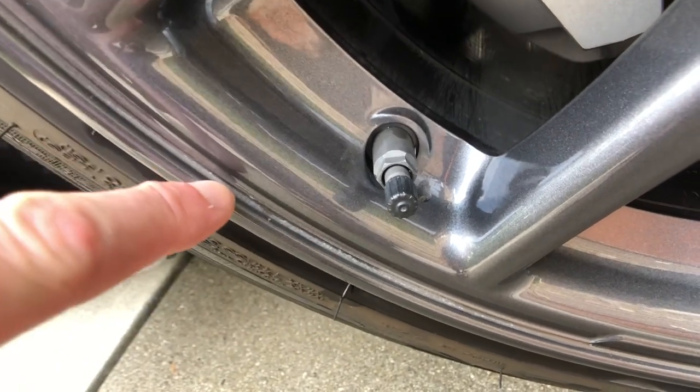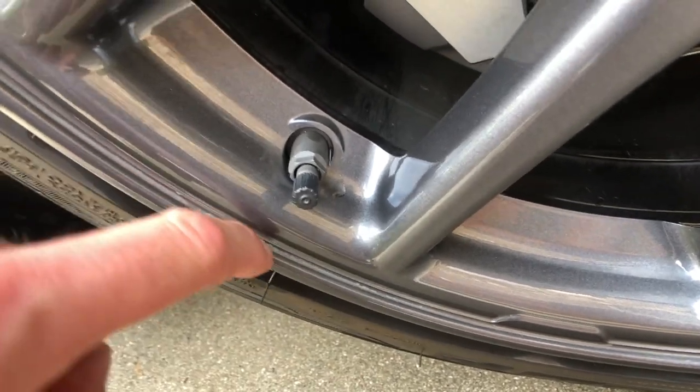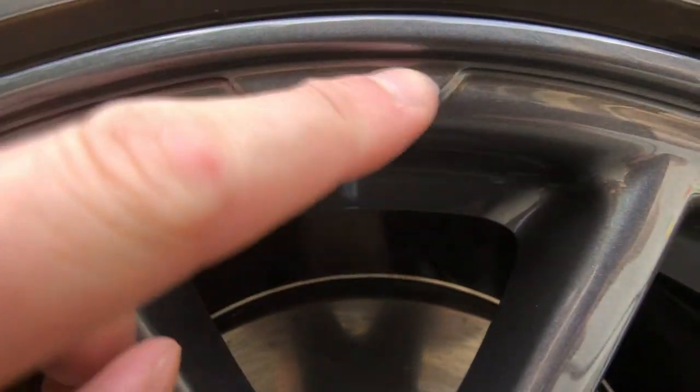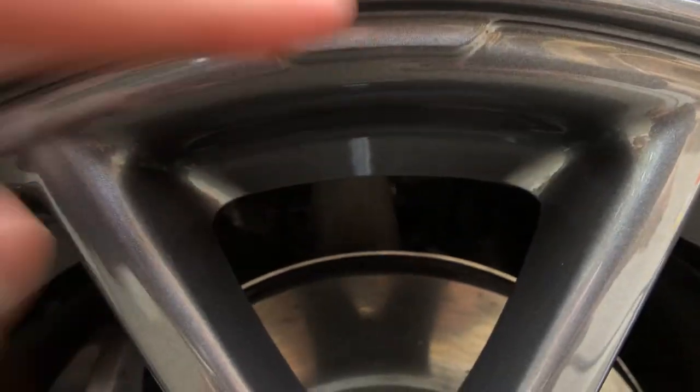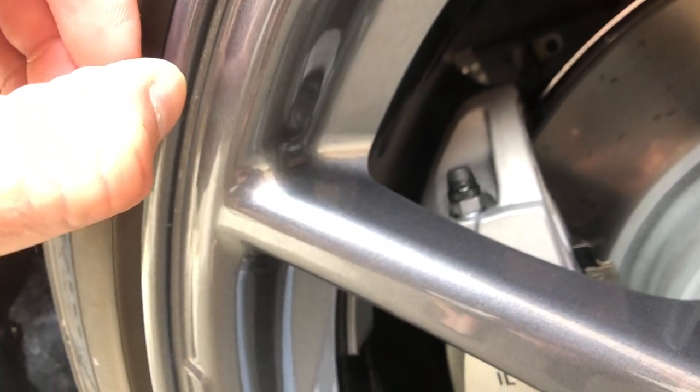Let me show you. You can see right in here — this is from the hubcap rubbing up against the rim. Also right here, there's some marks from where it sits out flush. And when it sits out flush, it's able to bounce back and forth and it's kind of rubbing on the rim itself.